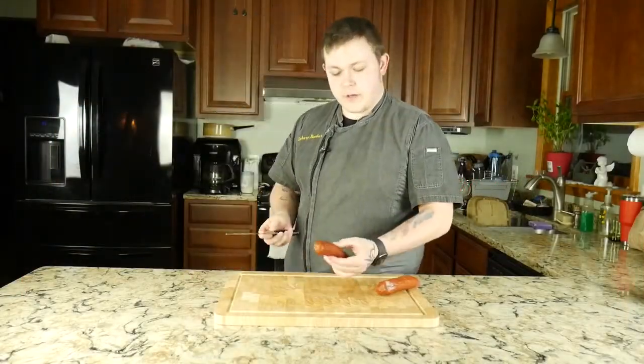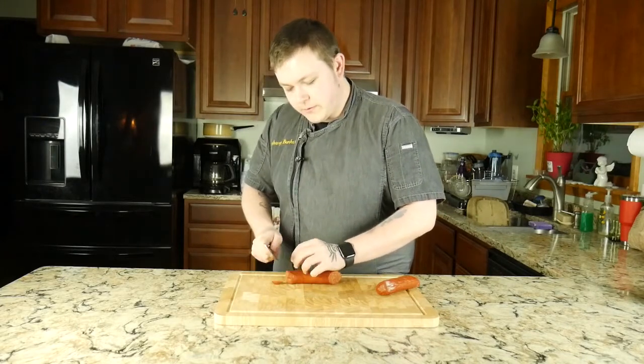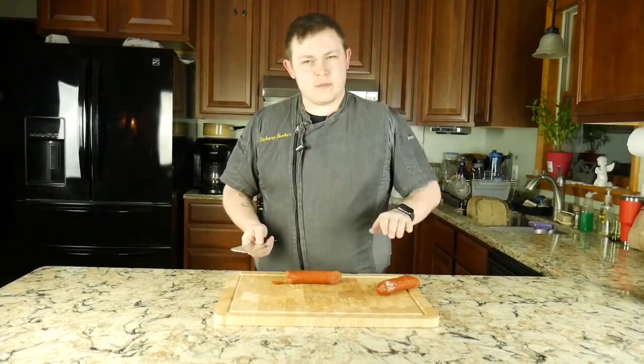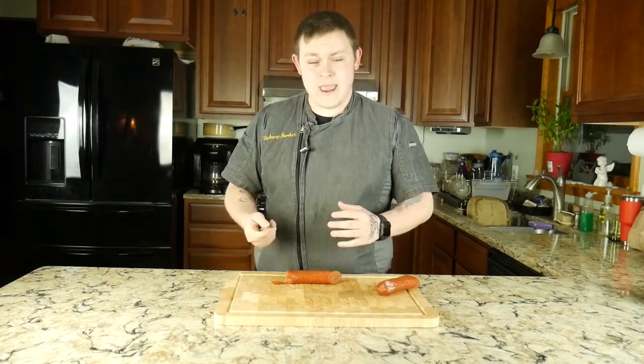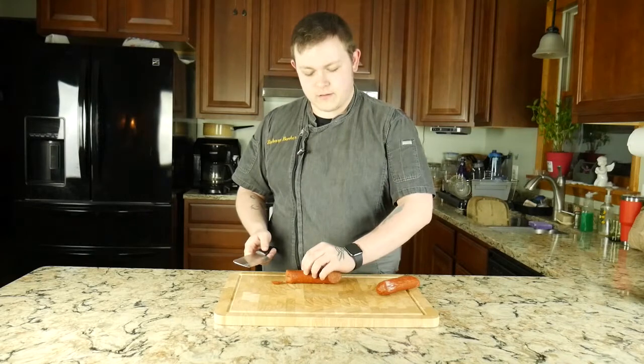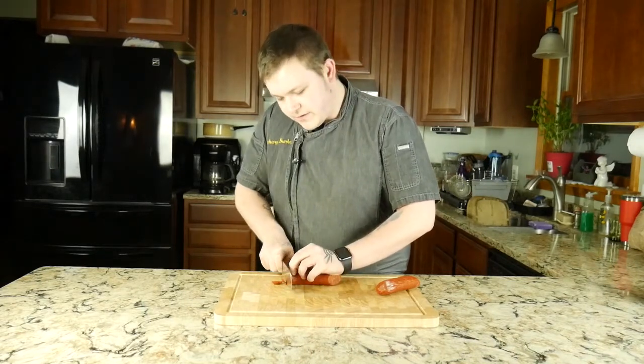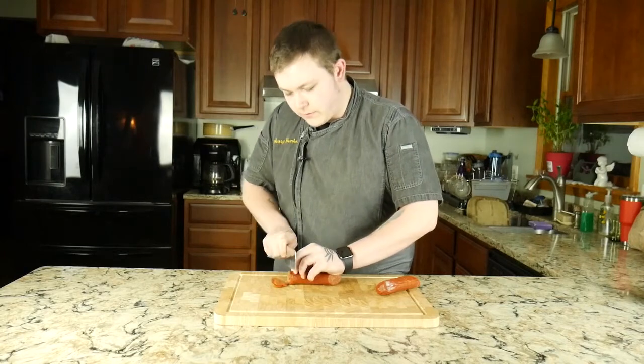First we're gonna start off by chopping up our pepperoni. One thing I always like to do is actually cut a thin strip off the bottom of really any round piece of food that you're going to cut, so that way it doesn't roll around on you. We're gonna do really thin pieces so that way they get nice and crispy in the oven.